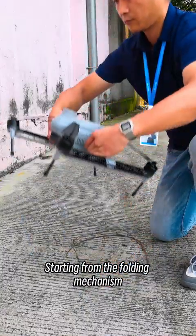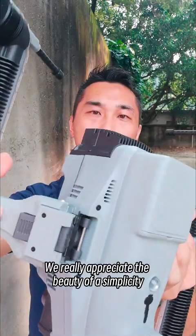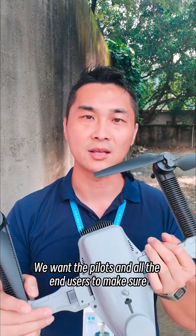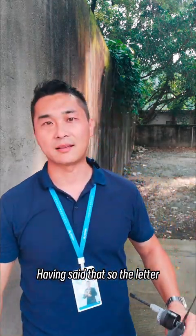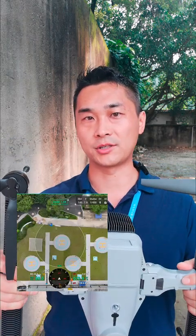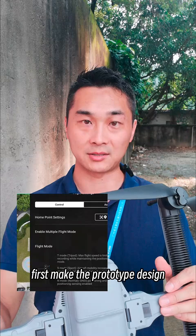Starting from the folding mechanism, this is a key message we're trying to deliver. We really appreciate the beauty of simplicity. We want the pilots and all the end users to apply the least number of steps before taking off. The letter H is a straight adaptation from the helicopter landing pad design, which gave us tremendous insight when we first made the prototype.